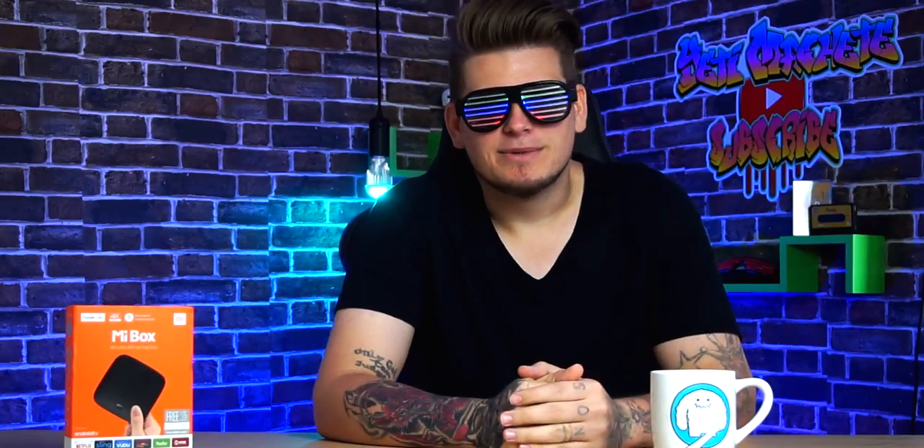Stop giving these cable companies hundreds of dollars — there's no need. About a year ago my wife and I finally cut the cord for good. We picked up an Amazon Fire Stick and got Netflix, and we've been using that for the past year. That's definitely a good place to start, but after about a year the Fire Stick has slowed down drastically, and only having Netflix is definitely leaving something to be desired.